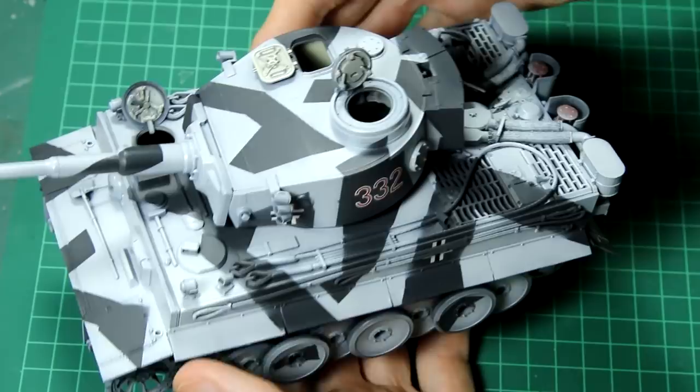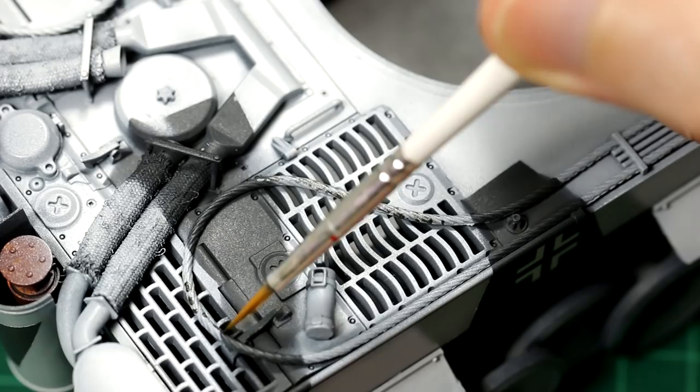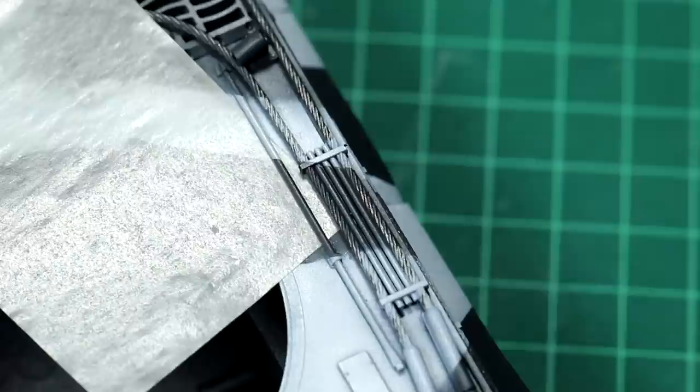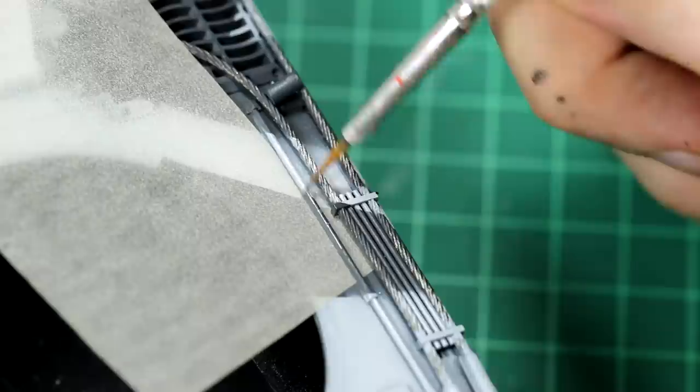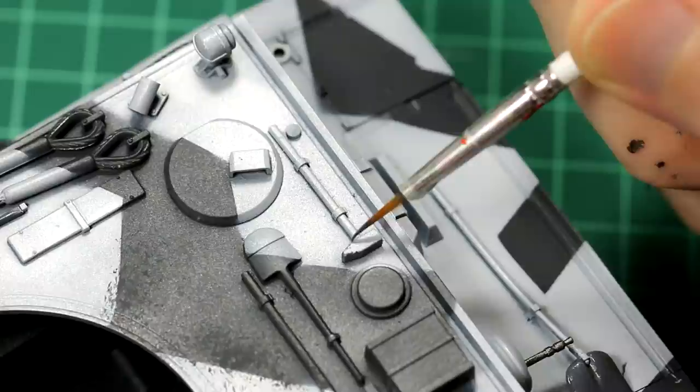Before moving on to weathering I added some chipping to the tow cables using Tamiya XF-53 metallic grey. When painting the tools I used the technique of sliding some paper under them to avoid getting paint on the body of the tank. On tools like the hammer I only added chips of metallic paint rather than painting the head all in one colour.